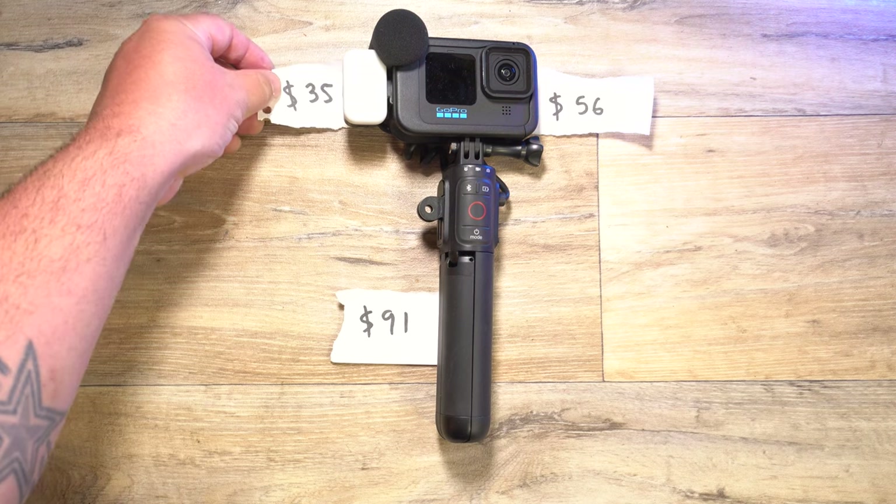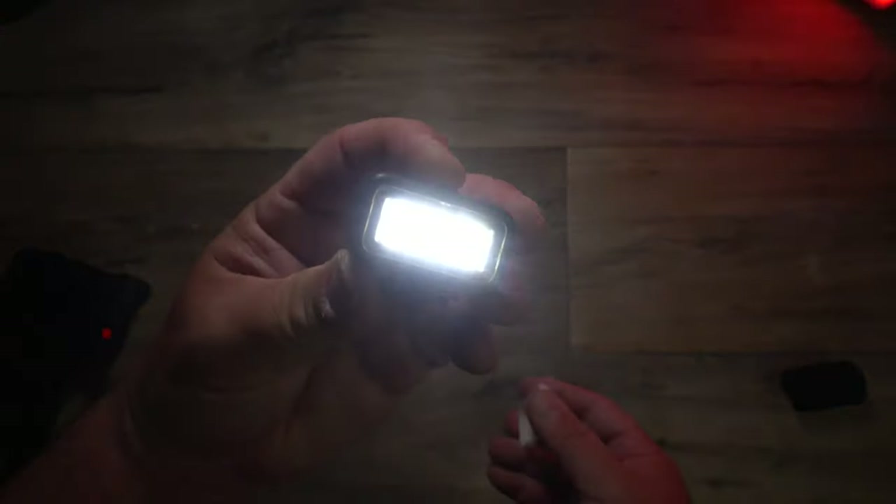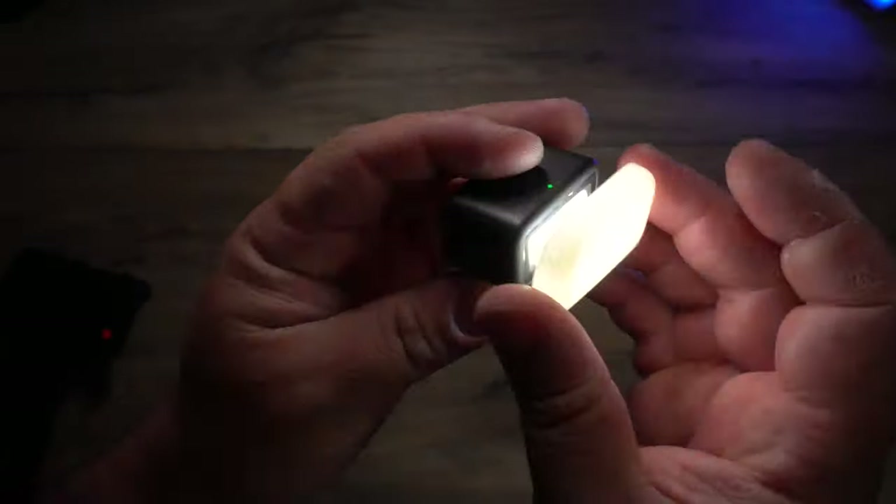And then let's add the Light Mod. The Light Mod comes in at $35. I should mention it's waterproof up to 10 meters, it has brightness levels up to 200 lumens, a six-hour runtime on the lowest brightness setting, and it has a diffuser on it. In case you're wondering what it looks like at night, this is the Volta and this is the Light Mod. So that's it on, and let's go as bright as we can — now you can see how bright it is.